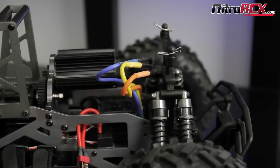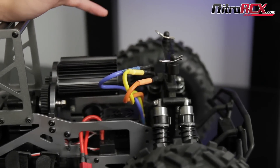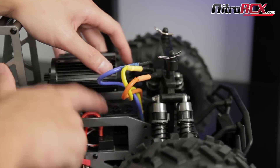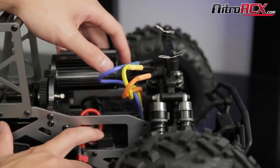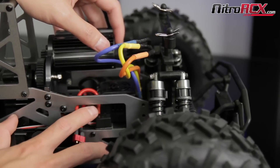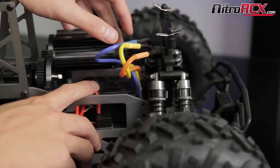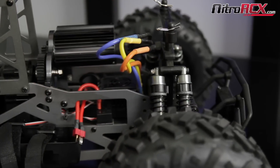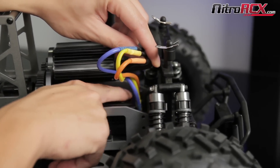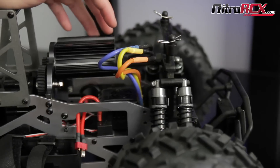Now regarding motor rotation, there are other ways you can do it. Another way is with Hobbywing ESCs — and I'm sure other brand ESCs as well — you can go into the programming menu via the button right here. There's actually a menu where you can reverse the rotation of the motor through the ESC. Basically, instead of manually switching the wires, it will electronically switch the signal inside to the motor to reverse the rotation.